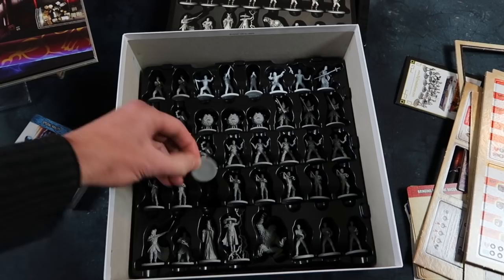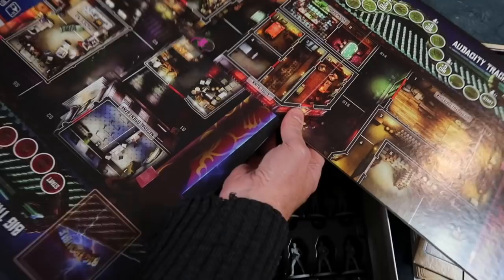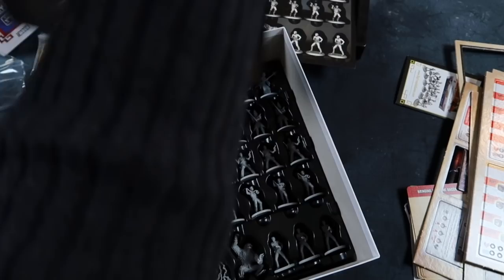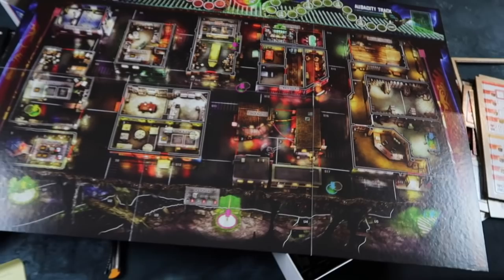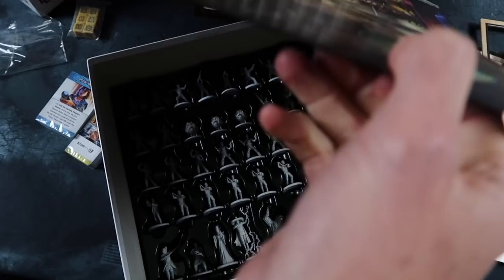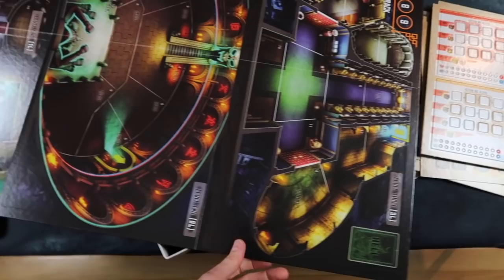Here's the board — I'll just unfold this. I'll have to bring it back a bit so you can see the whole thing. Look at that — that is pretty amazing stuff. Great artwork. And is it double-sided? Yes, it is double-sided. This is a pretty amazing package. I didn't realise it was so beautifully made. Very impressive.